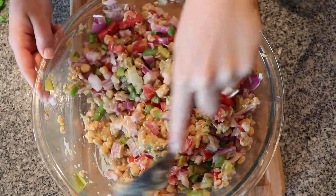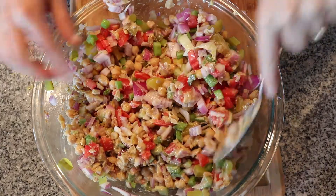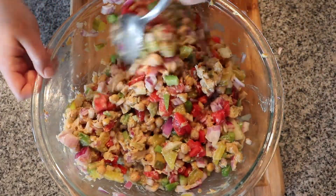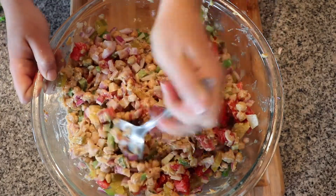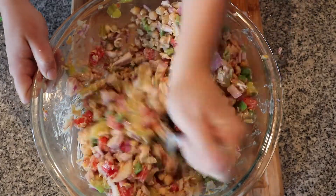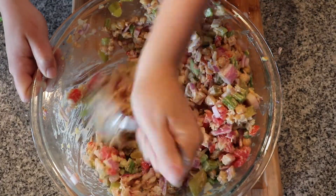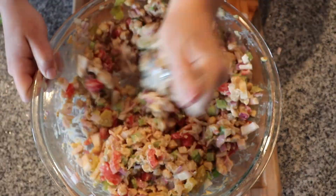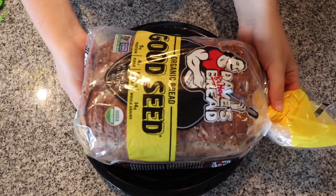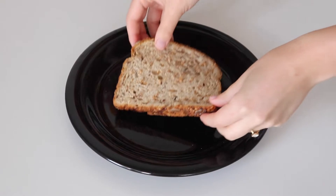This makes about 10 sandwiches, which is perfect for my fiancé and I during the work week, but of course you can cut this recipe in half or double it. You'll want this cold, so if you plan on eating it that day make sure you put it in the fridge for about an hour. It does last in the fridge for about a week.